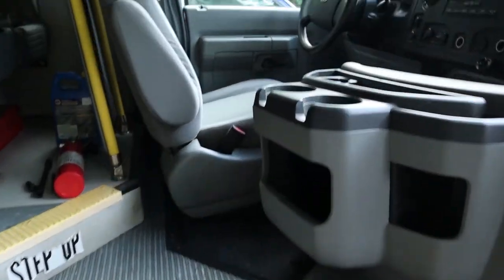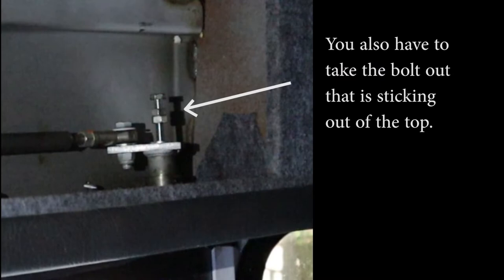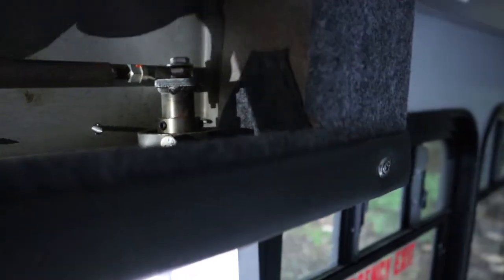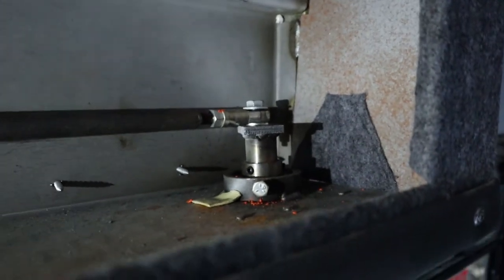Then you're going to come in and take the top pivot point out. Up on the top, you're going to turn and push the panel to loosen it up. Once the panel is out, you'll be able to see the other mechanism you have to get off. Inside there, you have to loosen that bolt. Once that's loosened, it's going to cause that piece to pop out, which releases the door and allows it to slide right out.